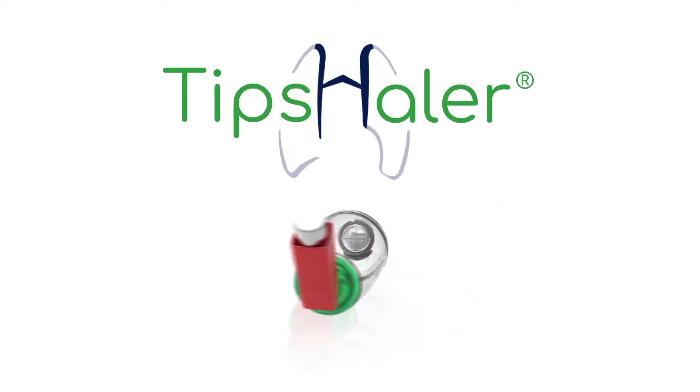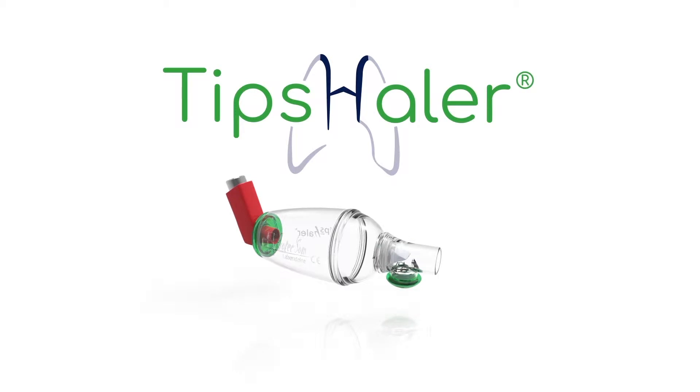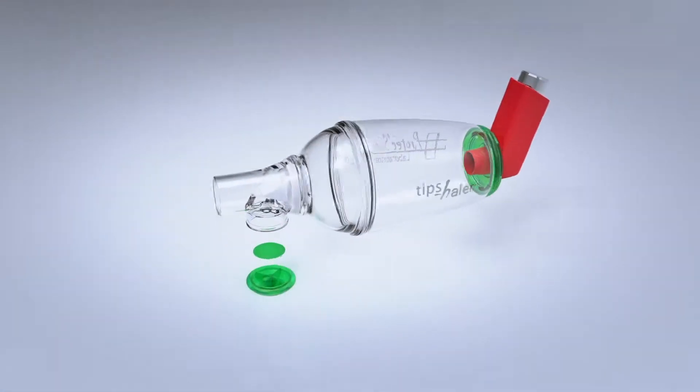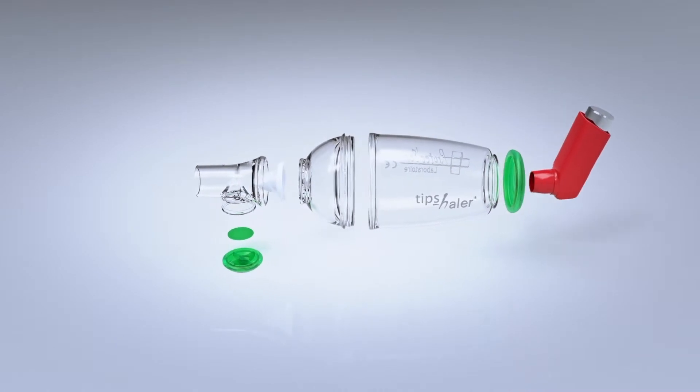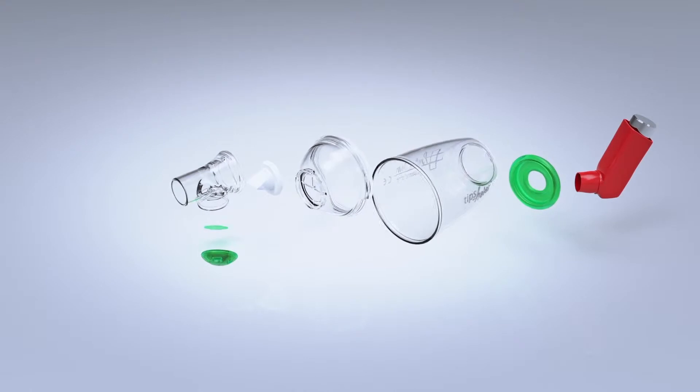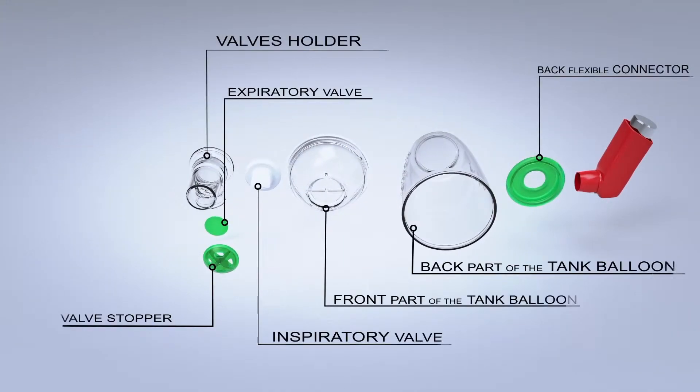Tipshaler is a French valved holding chamber manufactured in France in an ISO 13485 and ISO 9001 certified laboratory. Tipshaler was designed especially to optimise lung deposition of corticosteroids and minimise potential side effects.